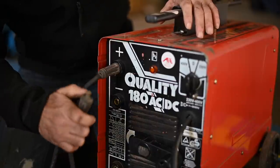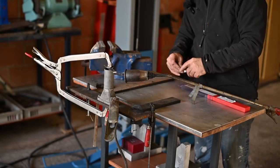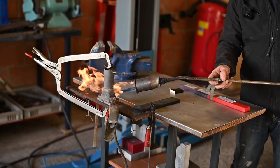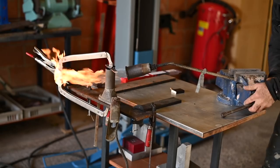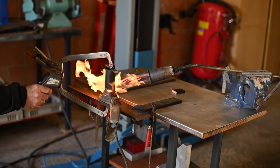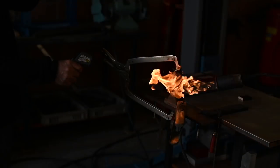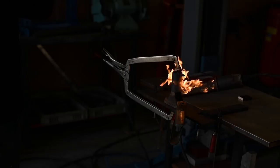I've got the ground clamp on the positive side and I'm connecting the weld electrode to the negative side. Now I'm going to warm up the piece. I check the temperature — it's around 250 degrees Celsius right now, so I need a little more heat. Now I've got quite decent heat, around 300 degrees Celsius. I probably should get it to about 400 to 500, but let's give it a try.